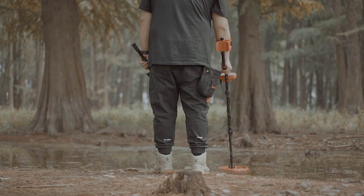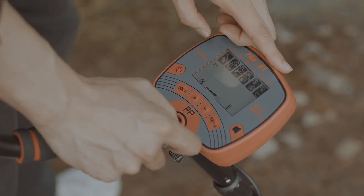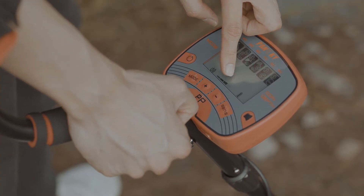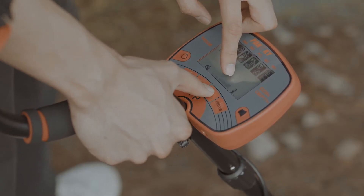Check the surrounding environment to see if a larger area contains any metal. If so, press the Sens button and then plus or minus to adjust the sensitivity level.